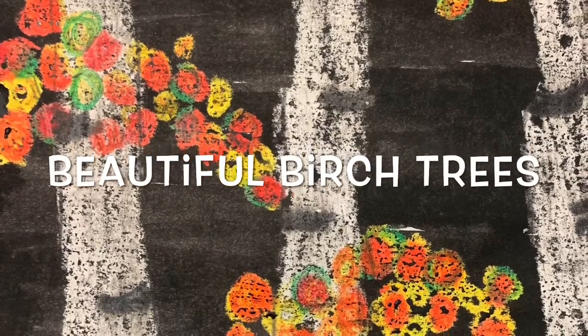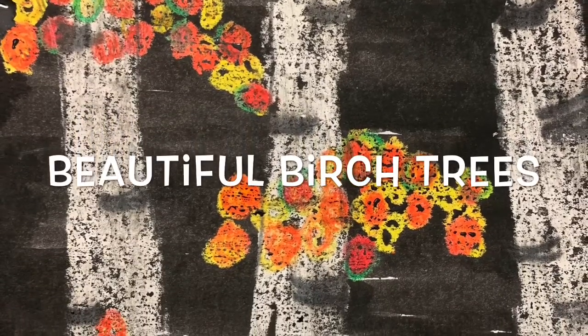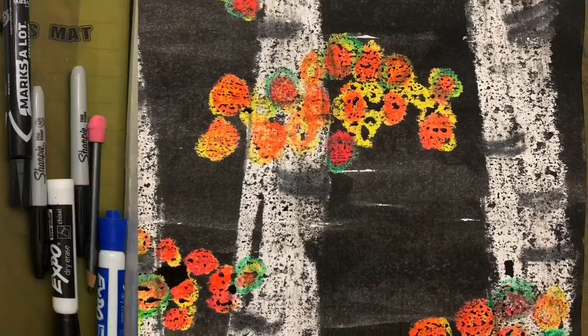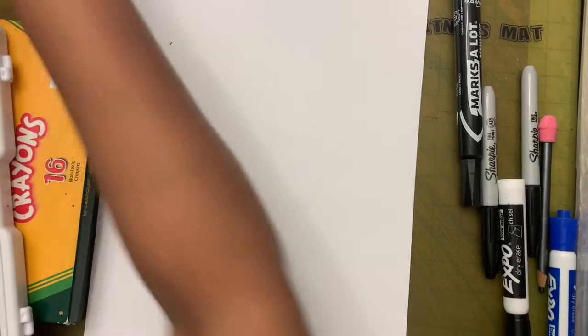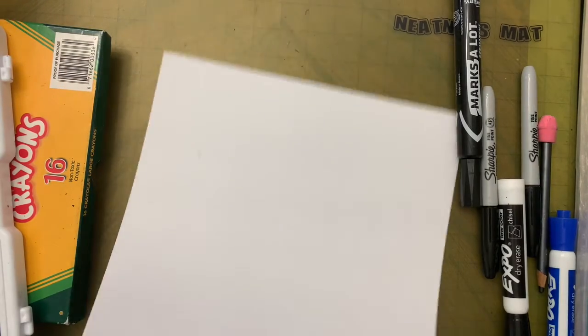Hi friends, today we are going to draw and paint some white birch trees in fall on a black background. Let's see the supplies we need: we need watercolor, crayons, some water because we are using watercolor, and we are using half a paper.